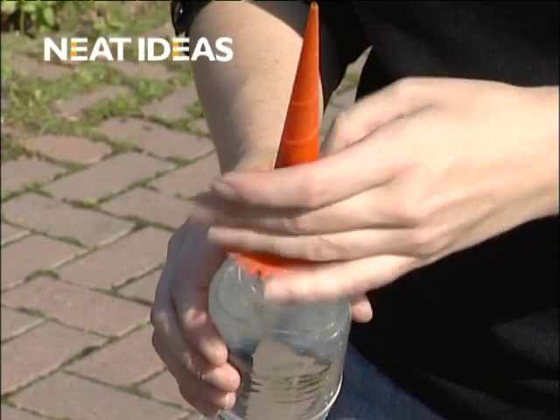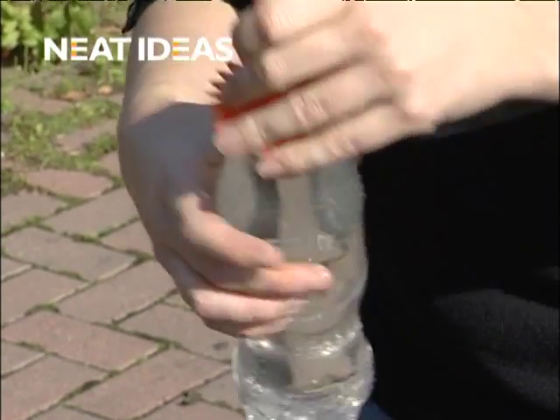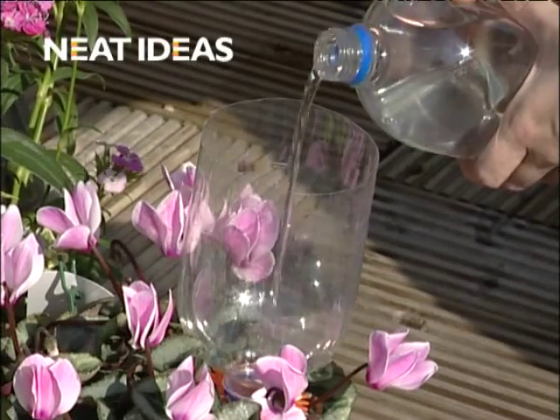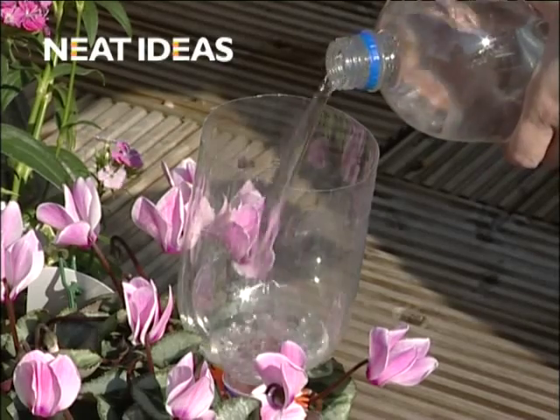Now screw the spikes securely on the bottle and carefully push the spike into the soil as far as the petal collar. Why not remove the base of the bottle so that it can be refilled without the need to remove it from the soil?